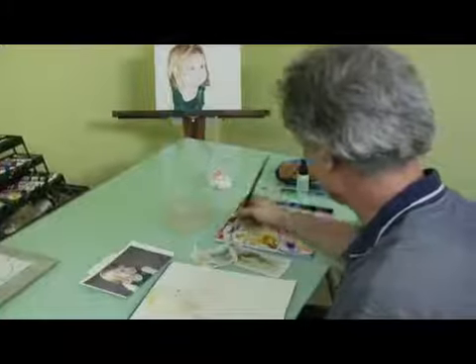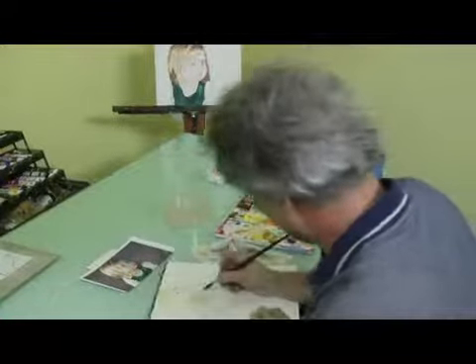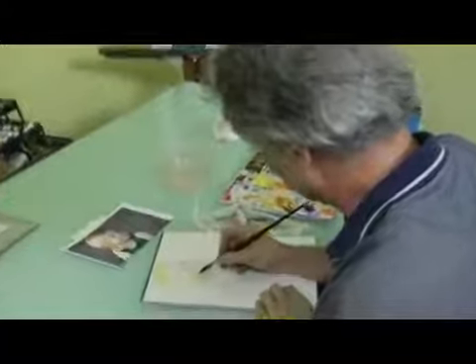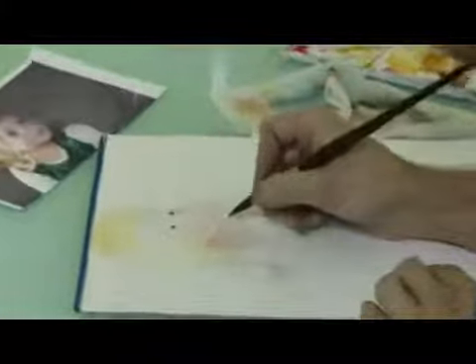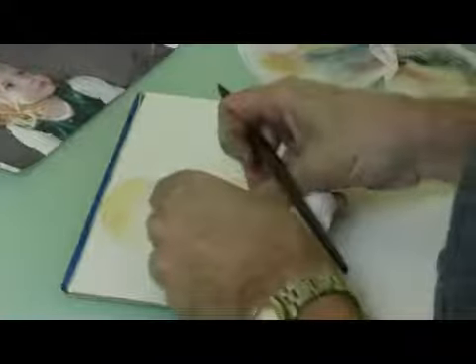Now we're going to put in the shadow underneath the chin. Want to make sure that it's not wet anymore. And it looks like it's more of a tapered shadow.